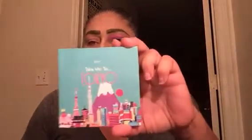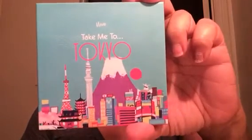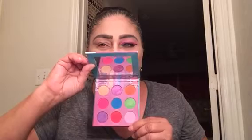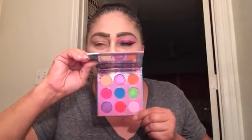I wanted to talk to you guys about the Mavi collection. It's a new indie brand and they have these amazing palettes — the pricing is very good. I fell in love with this one, 'Take Me to Tokyo,' as soon as I saw it on their website. They launched on November 6th. This is what the palette looks like — it has a nice mirror, the colors are very pigmented, it's a beautiful palette for those of you who like color. And even though I'm already in my 50s, I like a little bit of color!